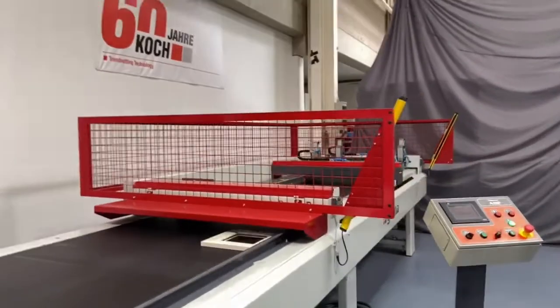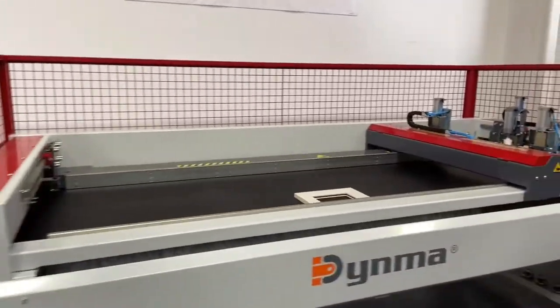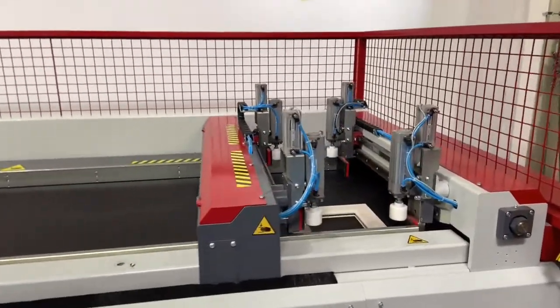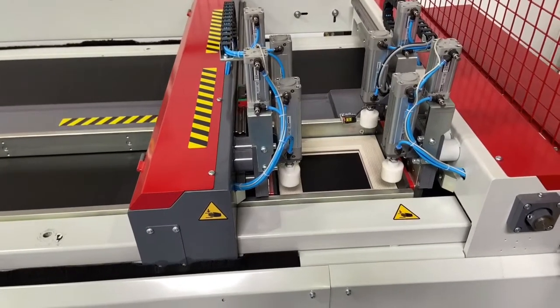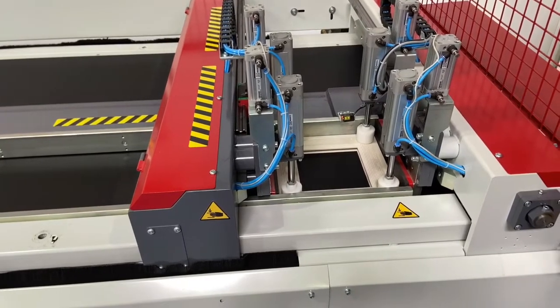The part will move into the clamping area and the clamping bridges will then position and clamp the part from the top and sides as well as from the front of the frame.